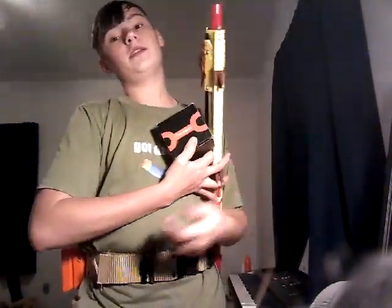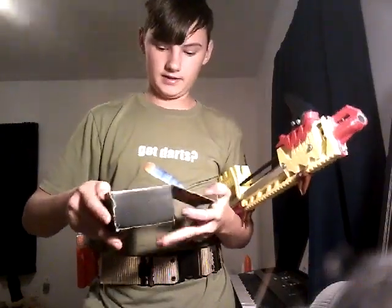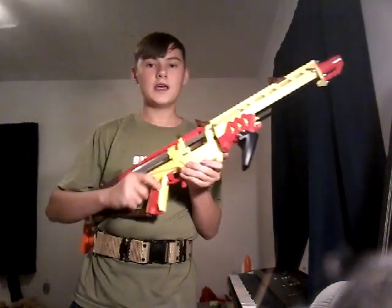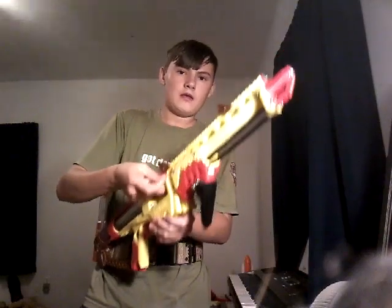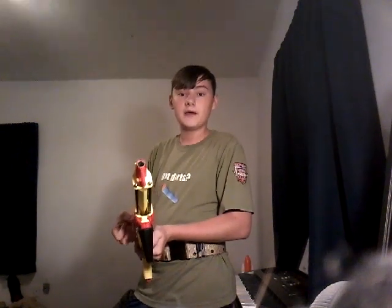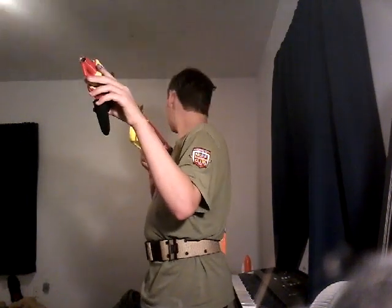I do not have my Katana magazines yet — I am getting them very soon. But it works really well for worker darts even without the mags, and it's getting well over 100 feet flat, which is pretty nice.